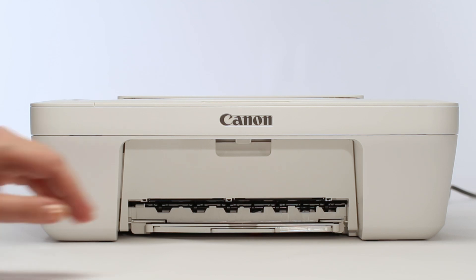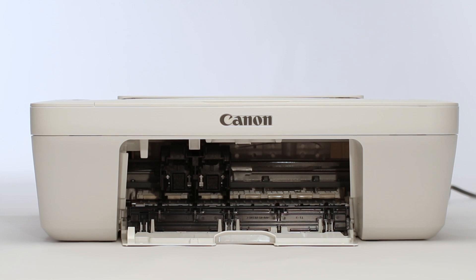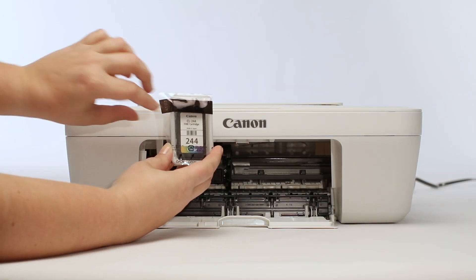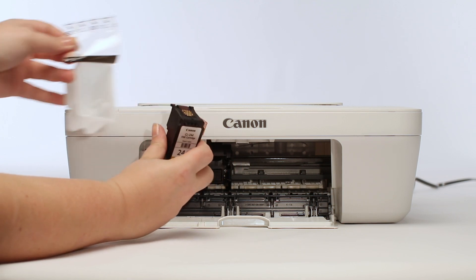Open the front door of the printer — the ink carriage will move into position. First, insert the color ink. Remove the ink from the package and discard the orange tape on the bottom of the ink cartridge.